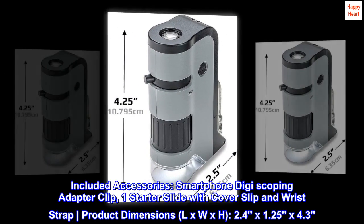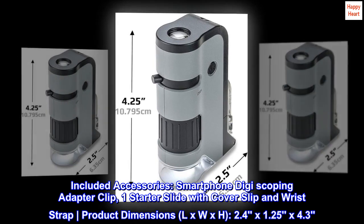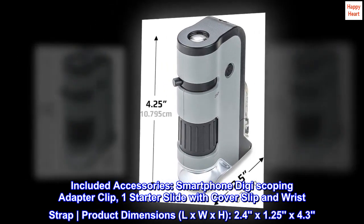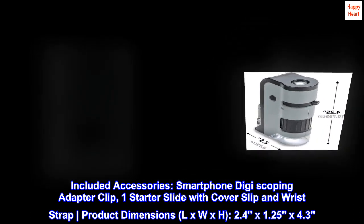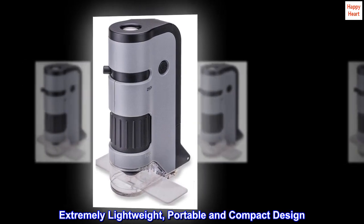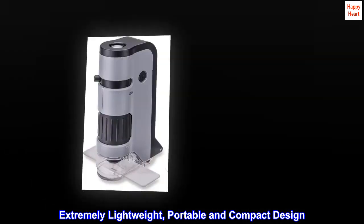Included accessories: smartphone digiscoping adapter clip, one starter slide with cover slip, and wrist strap. Product dimensions (L x W x H): 2.4 x 1.25 x 4.3 inches. Extremely lightweight, portable, and compact design.